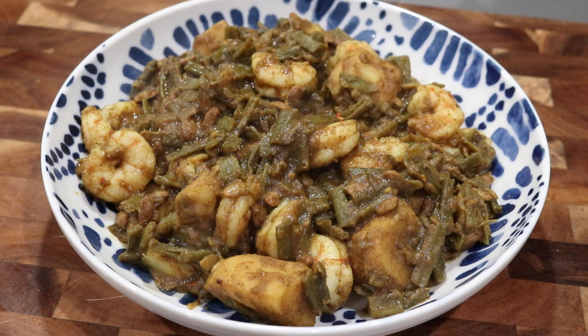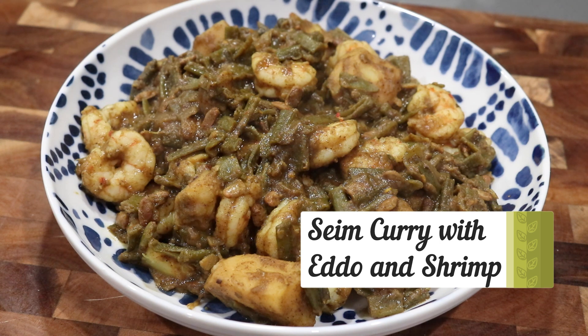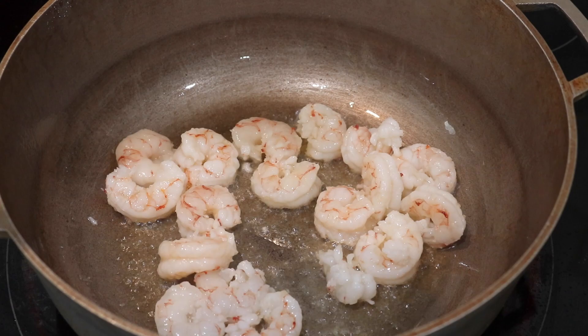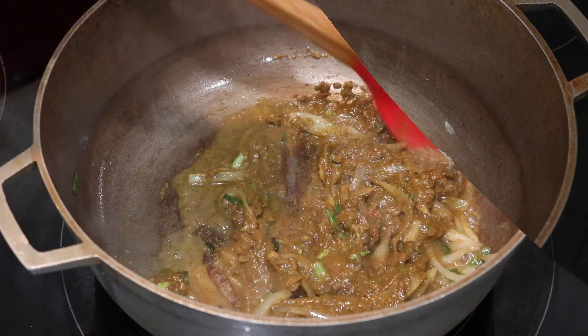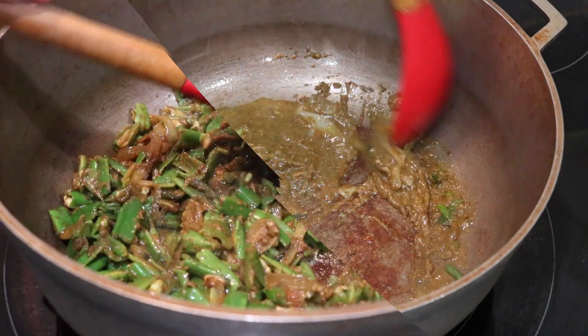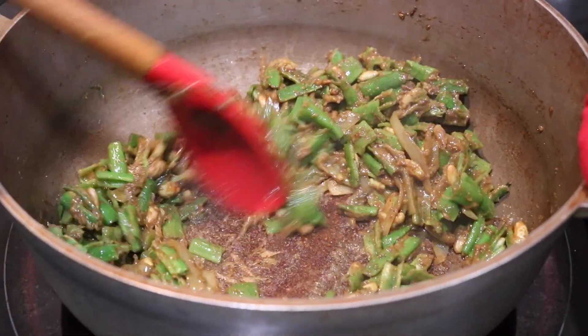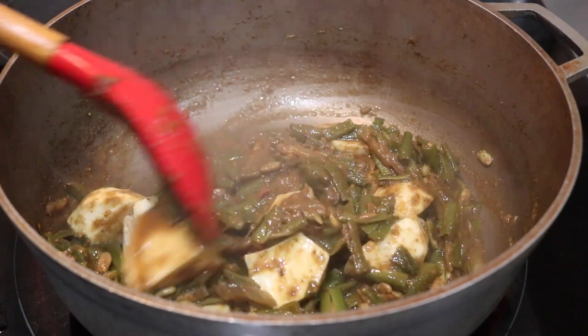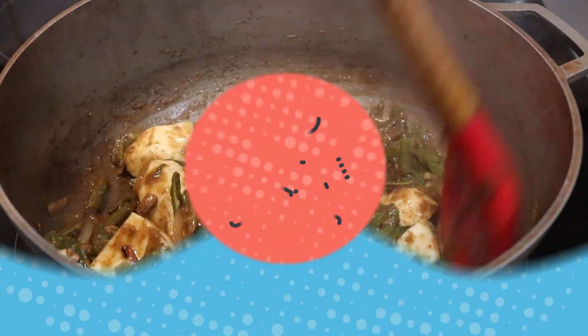Hey everybody, welcome back to my channel. In today's video, I'm doing a little throwback to episode 5 of Matthew's Guyanese Cooking. Three years ago I posted my fifth episode and that was for same curry. For anybody who doesn't know what same is, it's also known as velour beans here in the U.S. It's a very amazing vegetable to utilize in a curry dish. I'm going to revisit that recipe, but instead of making it plain, I'm going to be doing it with eddoe and shrimp, so stay tuned to see how to make this delicious curry.